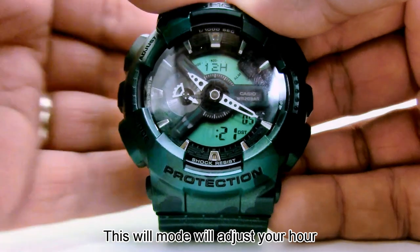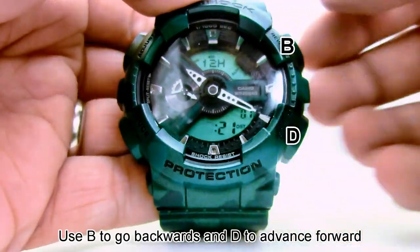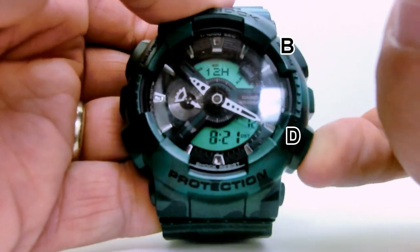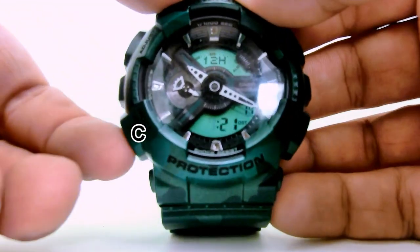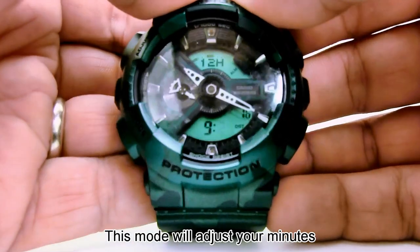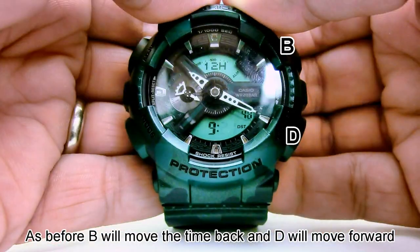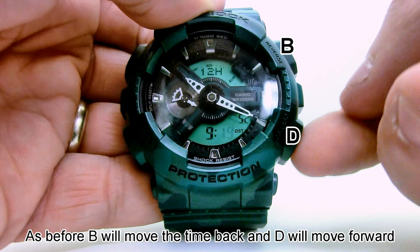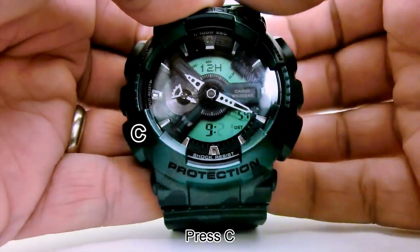This mode will adjust your hour. Use B to go backwards and D to advance forward. Press C. This mode will adjust your minutes. B will move the time back and D will move forward.